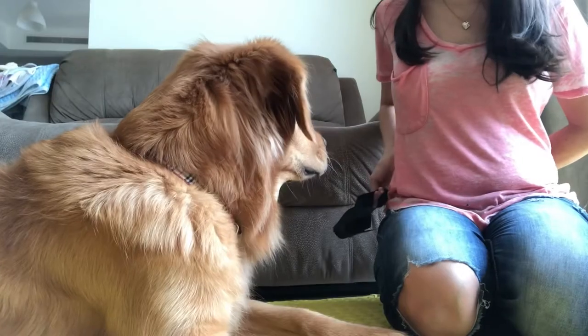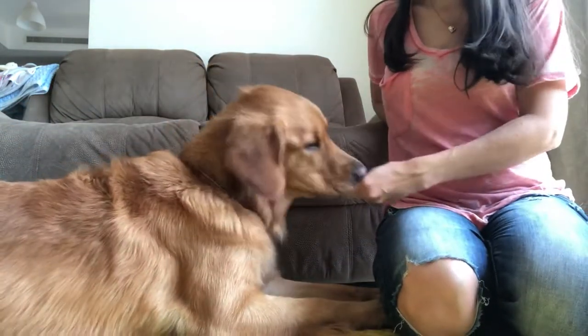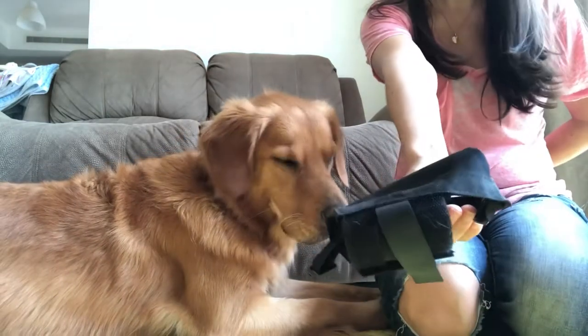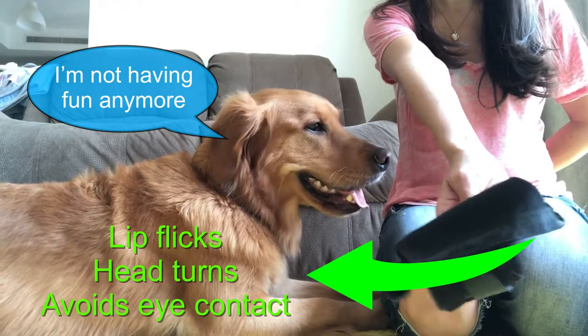First and foremost, please don't start this process by shoving the muzzle in the dog's face — even the most confident dog is going to react. Hold the muzzle out to the side, to the left and to the right. Make sure your dog has an exit. If your dog at any point doesn't want to do this anymore, leave it, stop — and next time think about how you might be able to take that process a little bit slower.